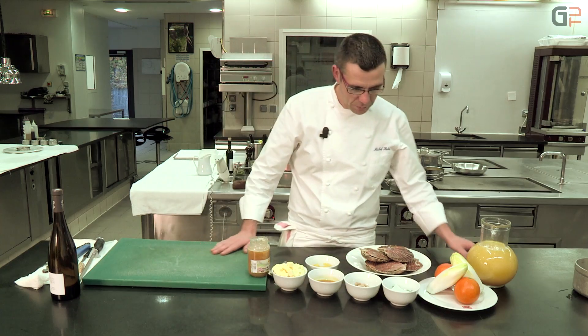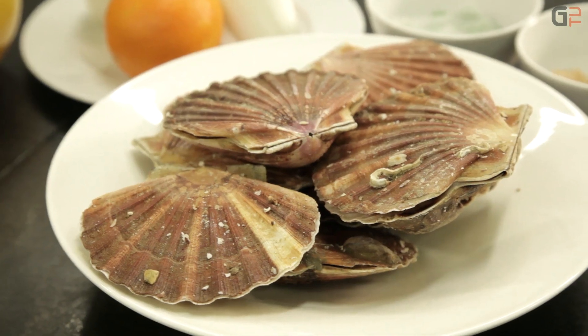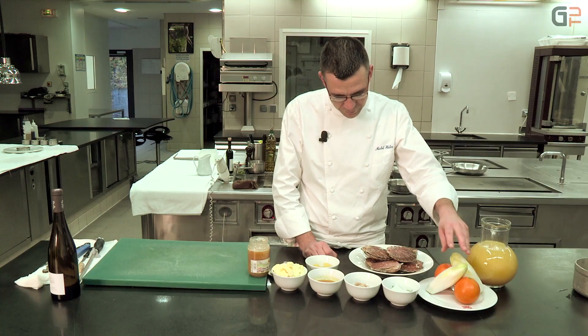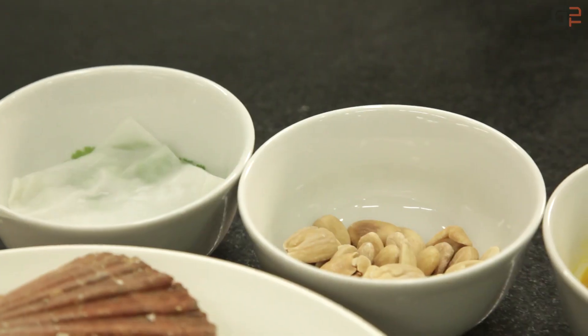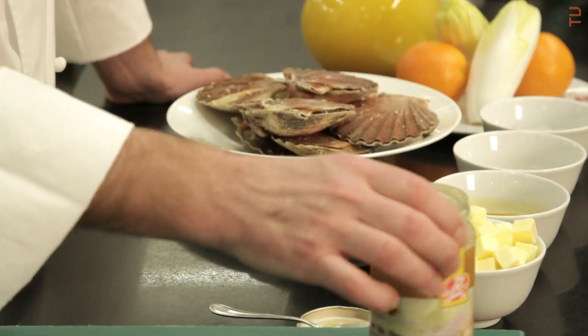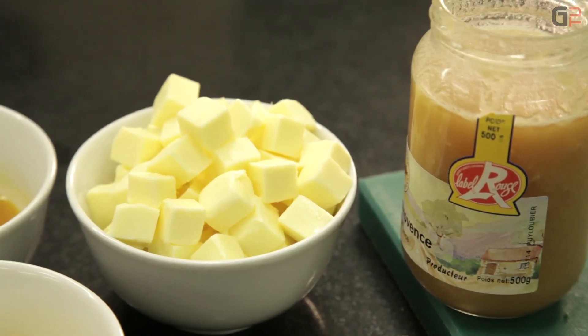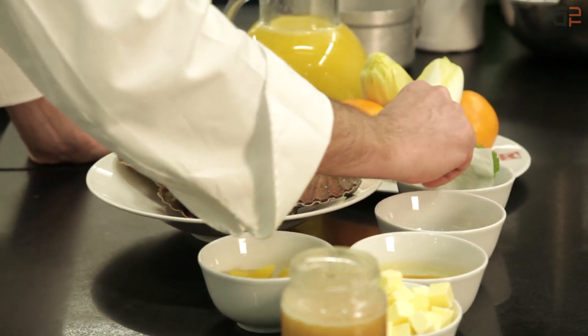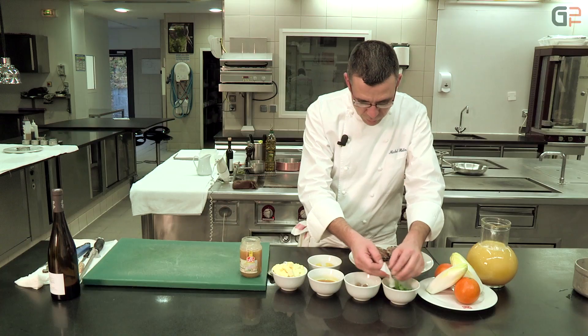Pour cette recette, nous avons besoin de coquilles Saint-Jacques fraîches, bien sûr, en coquilles, d'oranges, des endives, des amandes torréfiées, suprêmes d'oranges pour la poêlée, du miel de Provence AOC Provence, un peu de beurre et également de la coriandre fraîche qu'on va ciseler au moment pour mettre dans notre poêlée.